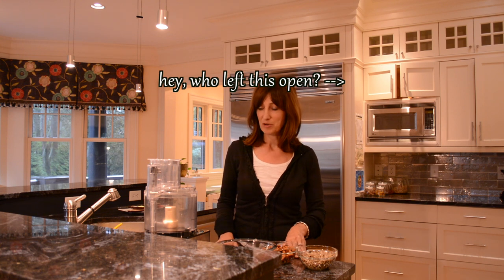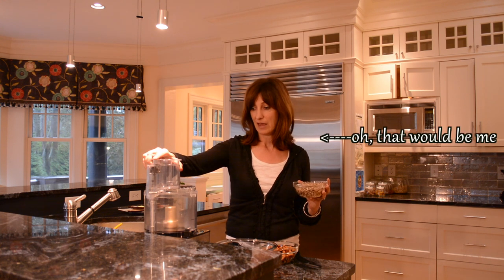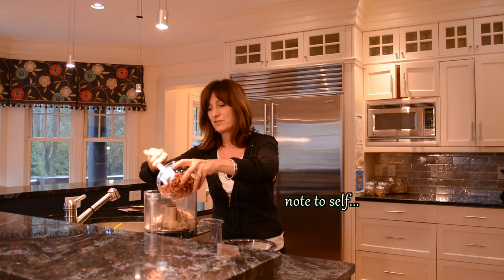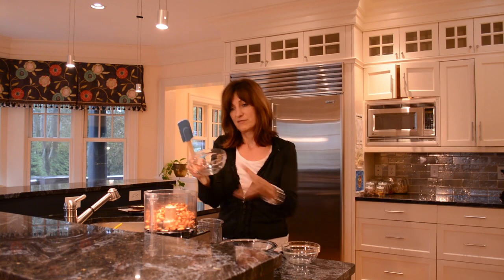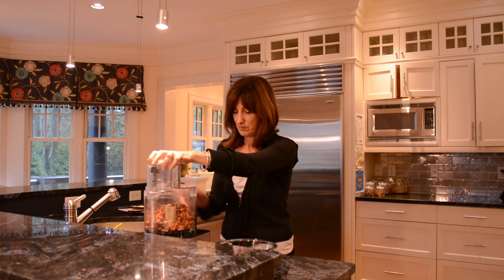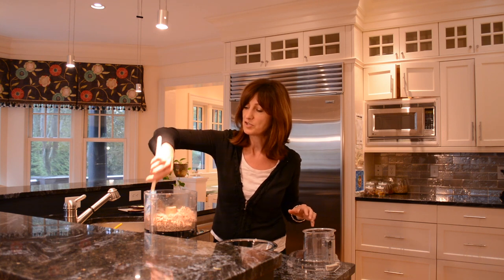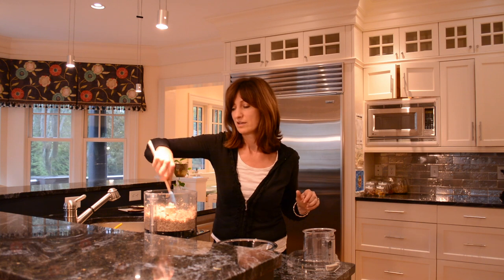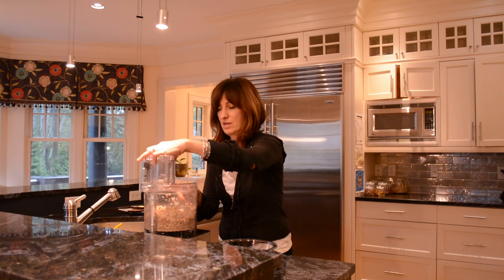I've prepped my ingredients ahead of time, so this comes together pretty quickly. The first thing I'm going to do is process together in my food processor the sunflower seeds, which have been soaking already, and then I'm going to add to them the almonds, which have also been soaking. I'm going to process these until they are finely ground, stopping to scrape down the sides so we don't have any large pieces — really finely ground, no large chunks. Think about a tuna sort of texture.